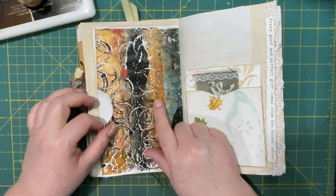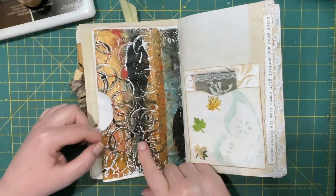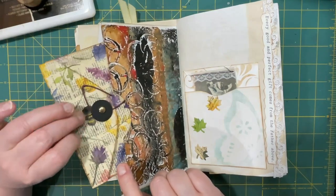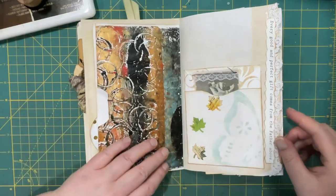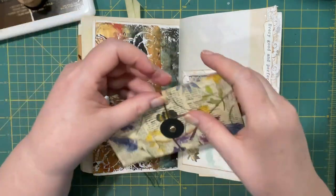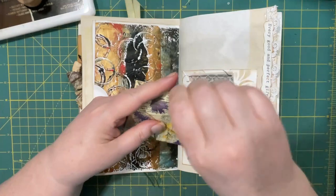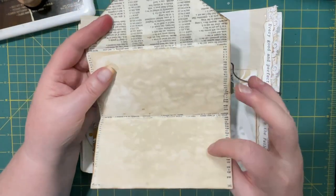I was playing around with paint, and I really like the colors and the design on this page, so I decided to make it a large pocket. And I stuck a notepad of sorts in there. This idea I got from Tina at Shabby Dabby Doodah. That's really cool — it opens up and then you have journaling space inside.